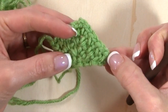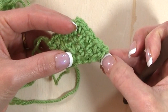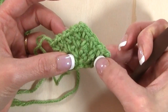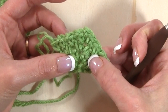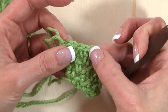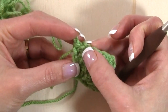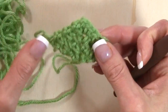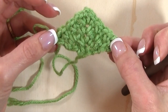Row four is our pattern repeat. To work through each of these rows, chain one, turn, single crochet in that first stitch, chain one. Then in every chain one space until we get to that chain two corner space, work a single crochet and chain one. When we get to the chain two corner space, work a single crochet, chain two, single crochet, chain one, and then in each chain one space to the end, work a single crochet and chain one. When we get to that final stitch, work a single crochet. Each row's stitch count will increase by two stitches per row.